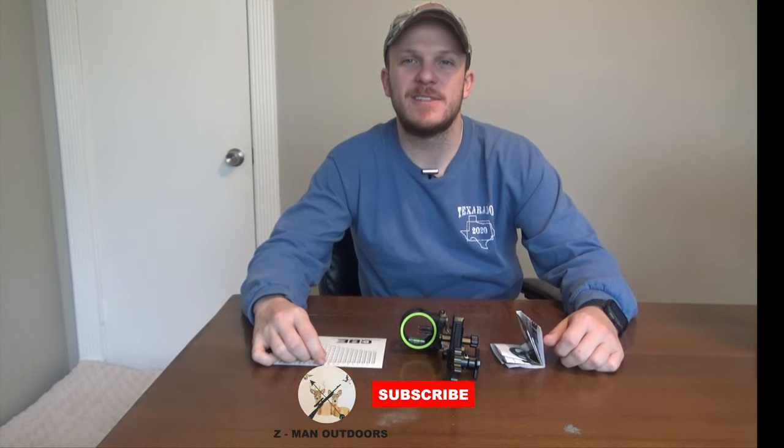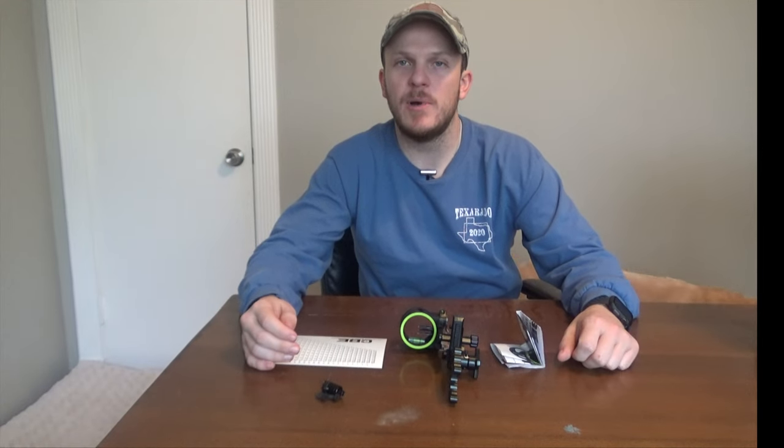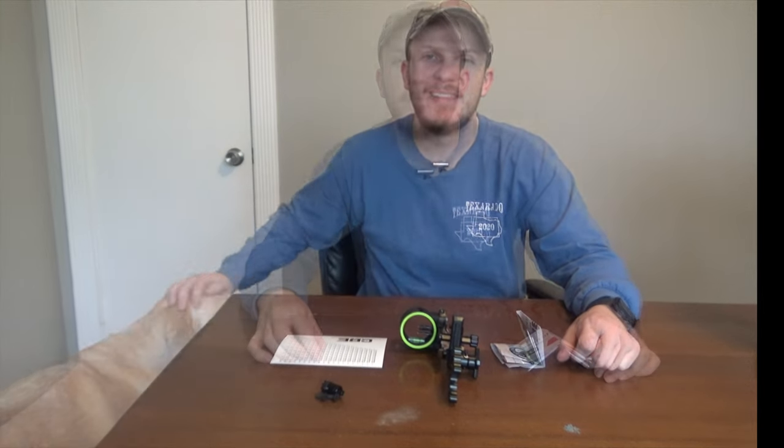Welcome back to Zeman Outdoors. Today I wanted to talk about some upgrades I'm going to have in my 2021 bow setup. This will probably be a two to three part series. The first one today will be on this new CBE Tactic Hybrid sight.